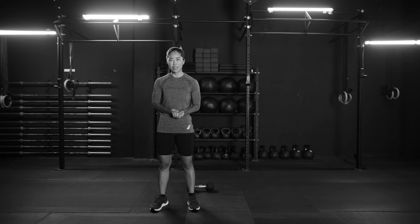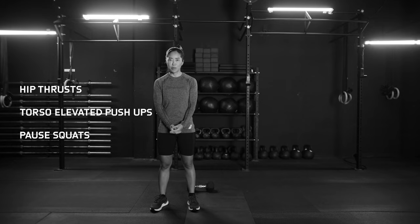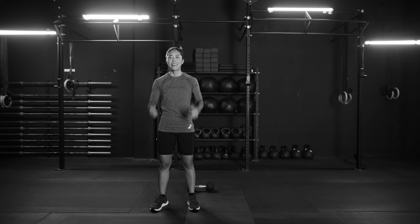So we went over today a full body strength and muscle building workout. First, we started off with our glutes using the hip thrust exercise. Our chest and arms with torso elevated push-ups. And finally, the quads — we learned the pause squats. Awesome workout, guys. Thanks for following along. Have a nice day.